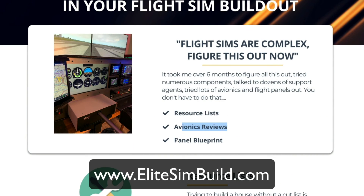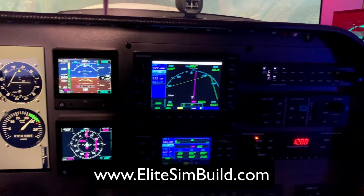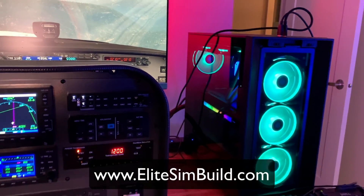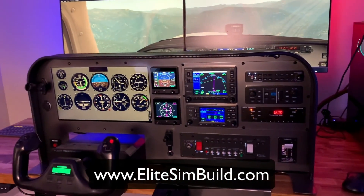Our simulator guide includes a resource list, avionics reviews, and a panel blueprint so you can send that off to your panel guy, get all the parts and pieces you need, and know exactly what software to pick up — so you can get your Cessna 172 flight simulator built today.